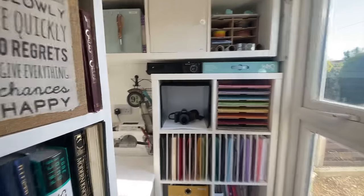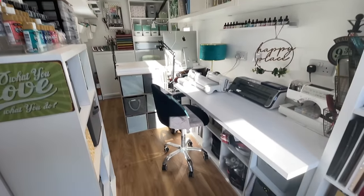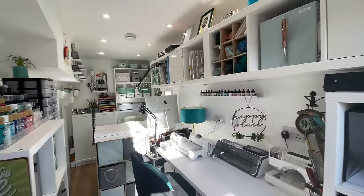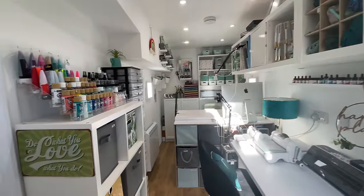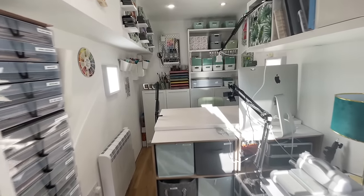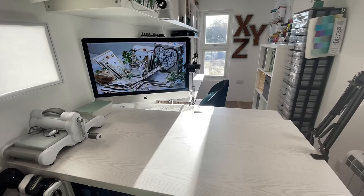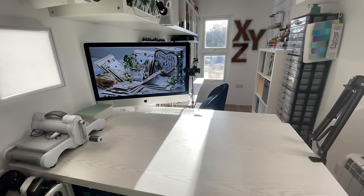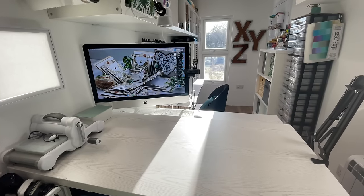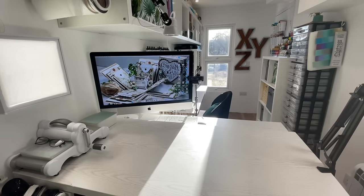Here's a little overview of the studio. I'm going to cover each and every one of my storage boxes and organizers. Starting over at the desk area — when I sit at my desk I can have the windows open to see out the front of my house, watch my kids come home, or I can close the outside door so people can't see in.